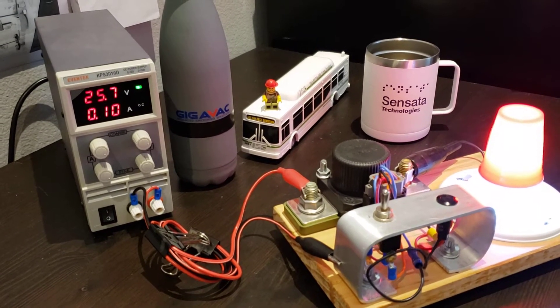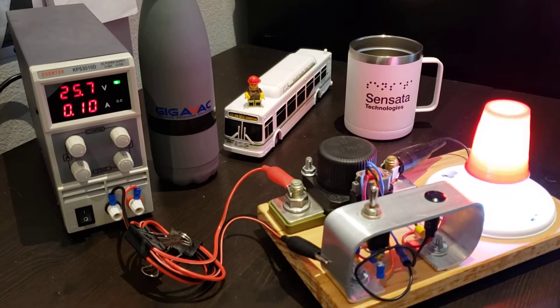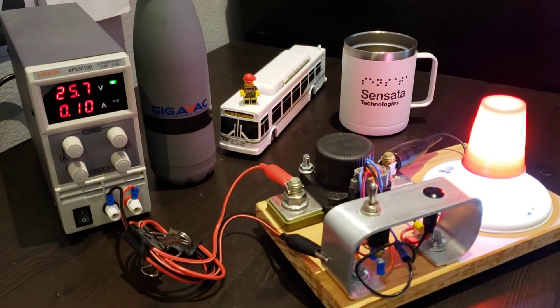In a previous video I showed you how to program this contactor using the programming harness and the software interface that you can easily download from the gigavac.com website. In this video I'm going to show you how this contactor is used in a system. So let's get to it.